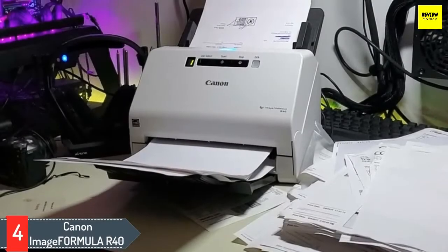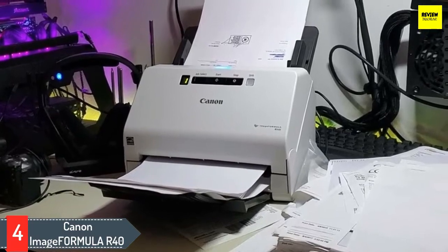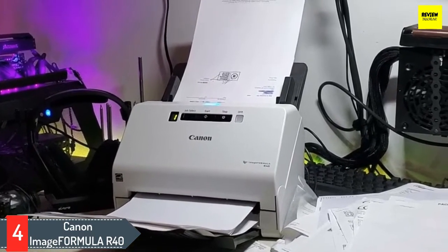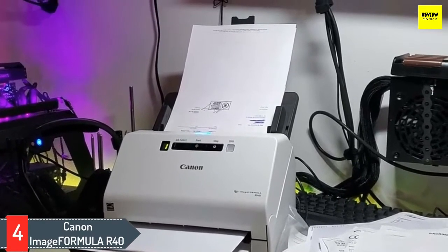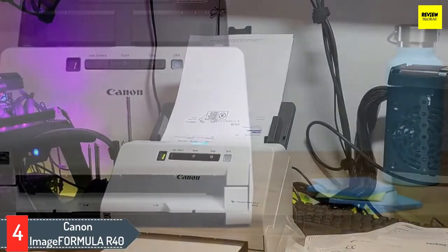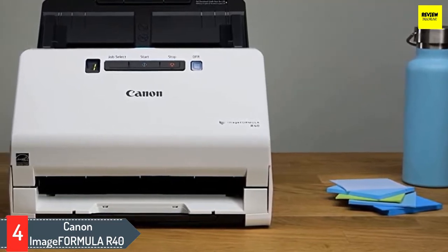Number four: Canon imageFORMULA R40. Canon offers the R40 office document scanner to easily convert all documents from paper to digital format, making them easily searchable. The Canon R40 can scan documents in numerous sizes, starting from tiny cards to A4. It allows you to work with multiple document types such as contracts, receipts, business cards, long documents, photos, and even documents with different thicknesses.